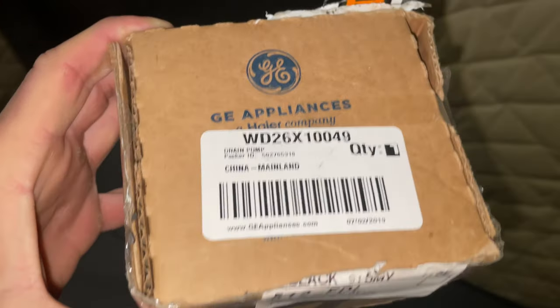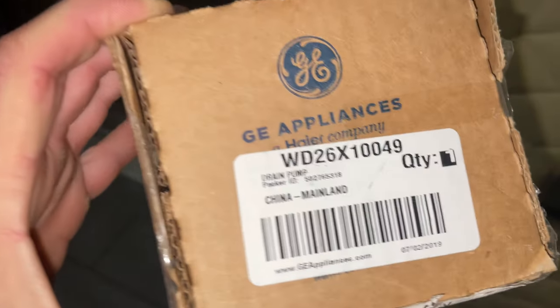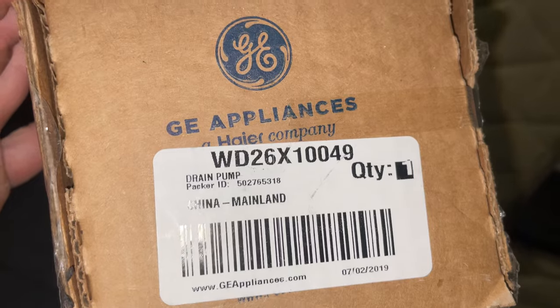So I leak-tested the pump when I put it back in and it leaked everywhere. The seal's good — I don't know what else is wrong with it — so I'm just replacing the pump. Here's the part number you need: WD26X10049.